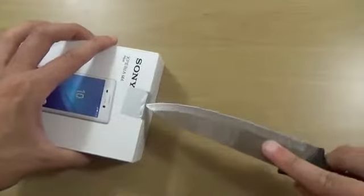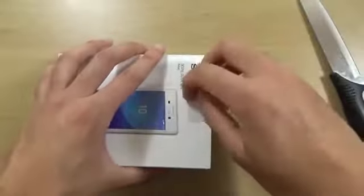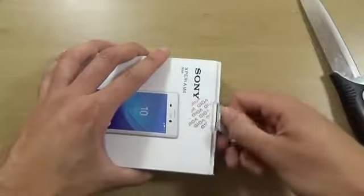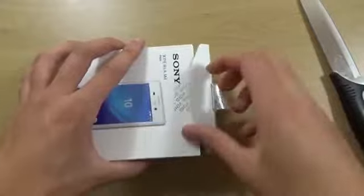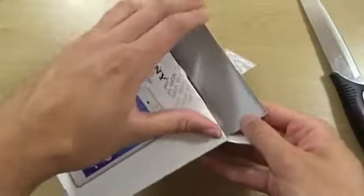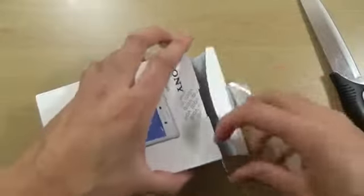This one's a bit tough to get open — probably better if I just peel it open. The box is actually very small and compact, and completely different to previous Sony handsets.